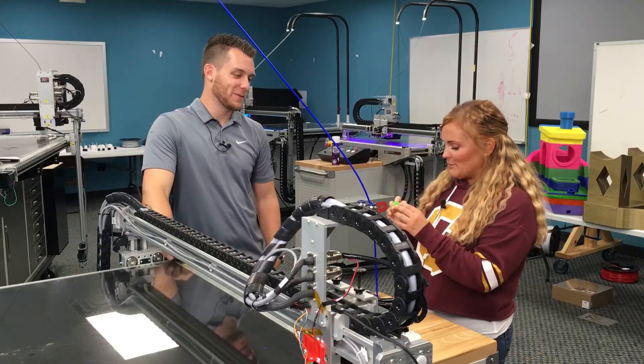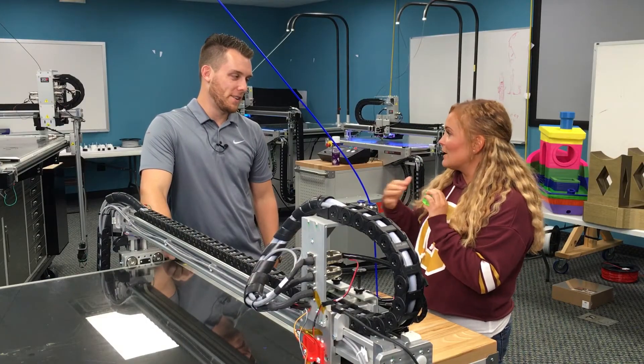I finally got one of the thin wall boxes to print correctly, thanks to your advice. I'm about to move on to doing infill so I can make bigger prints. Do you have any advice for me on that one?